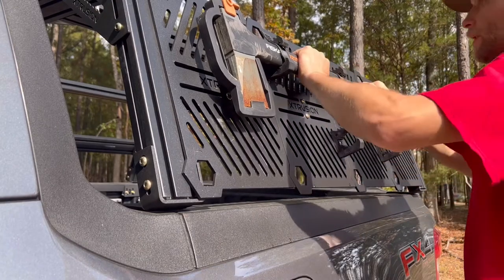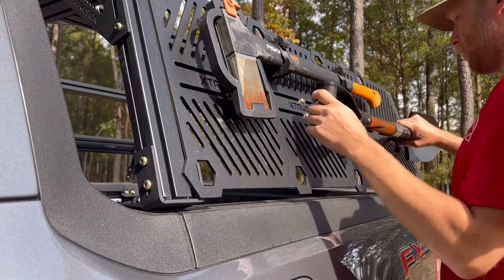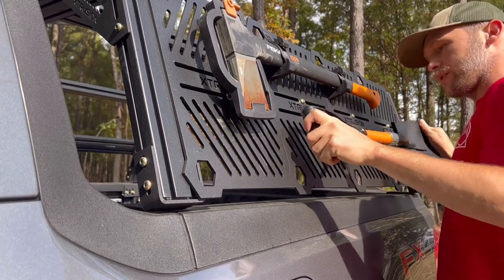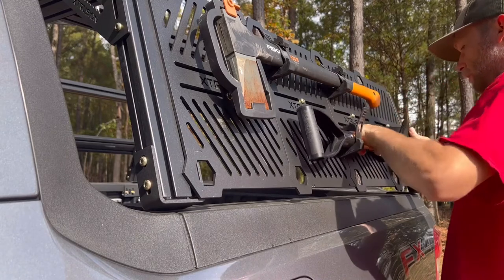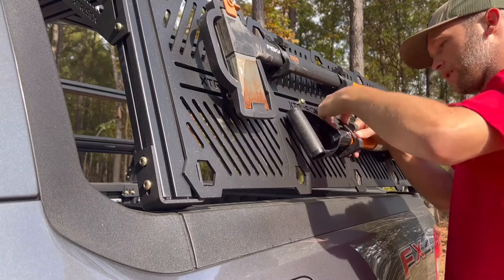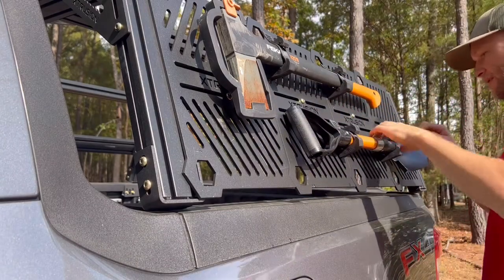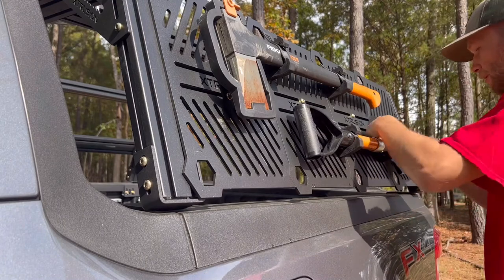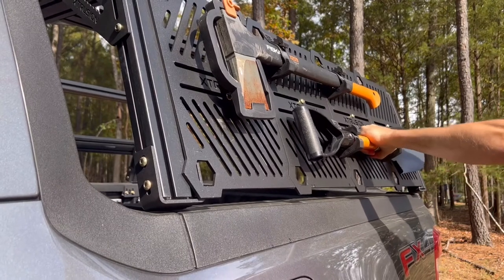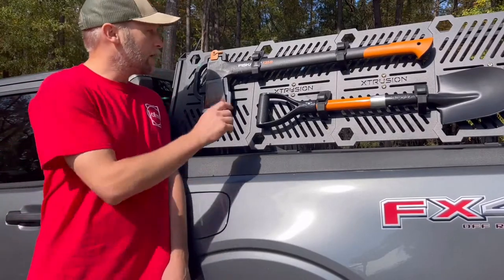Now adding an overlanding shovel I got from Amazon — putting it in the same way, kind of rolling it back a little bit. This one's got a slightly smaller shaft, so it goes all the way to the back because of the smaller diameter. Putting it underneath all the way to the back, tight — and look, it's still pretty tight even on a smaller shovel.